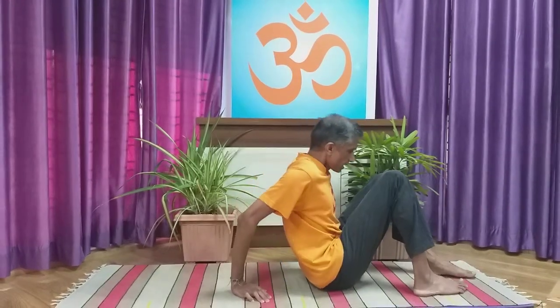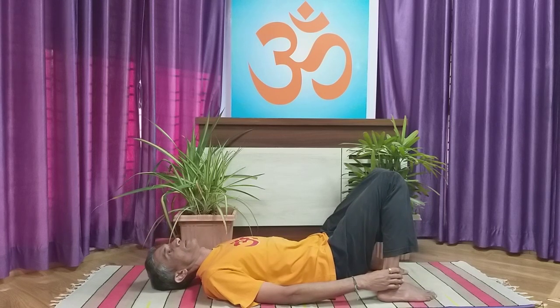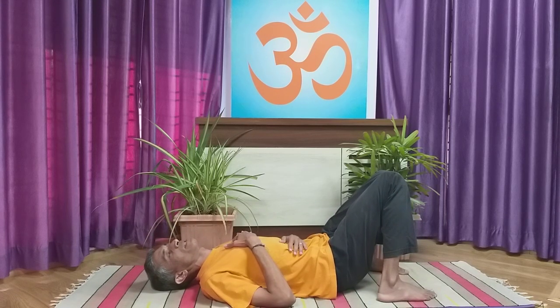Now complete the round and continue normal breathing. This can be done in the sitting position, but it is also easy to do in Tadagasana or pond pose. So we will do a few more rounds in the pond pose. Release the position and let's come down to the pond pose — a very comfortable position for breathing as we discussed in video one. Now rest the knees onto each other.